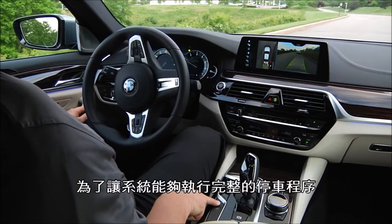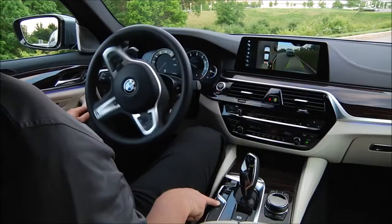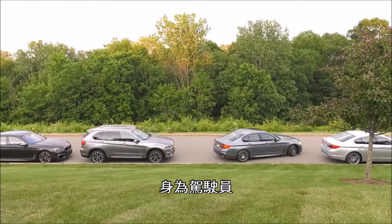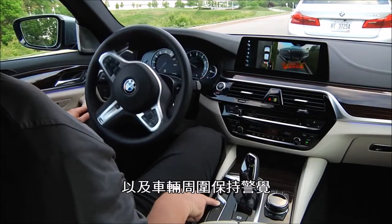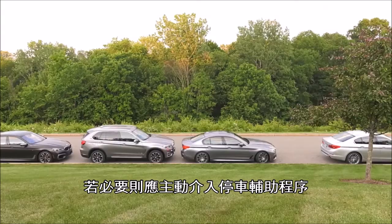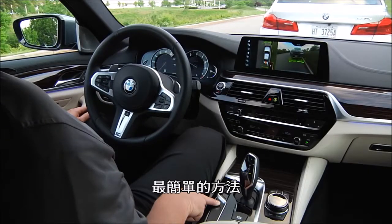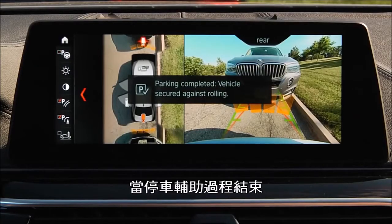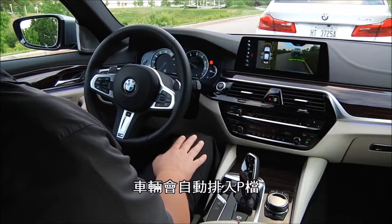You must continue to hold down the parking assistant button in order for the process to complete. It's important to understand that, as the driver, you need to stay alert and check the traffic situation and the area around the vehicle and intervene if necessary. The easiest way to stop the parking assistant at any time is to release the parking assistant button. The end of the parking process is displayed and the system puts the vehicle into park.